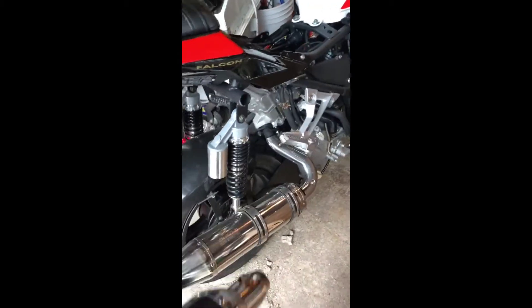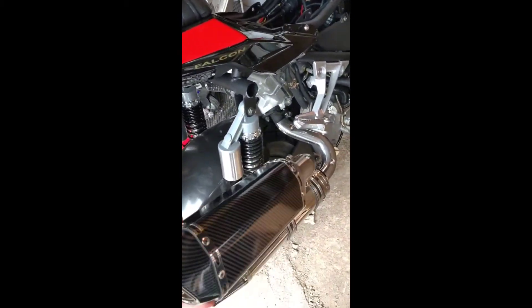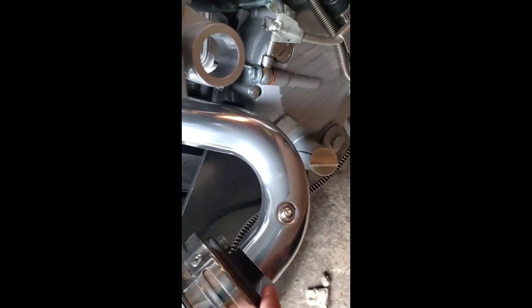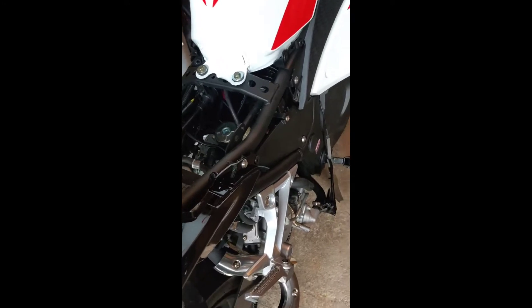I'm gonna install this exhaust, I'm gonna remove the silencer as well, and I'm gonna get it custom made to weld it into this plate here, so it's gonna be a pretty clean installation. Can't wait to do that.